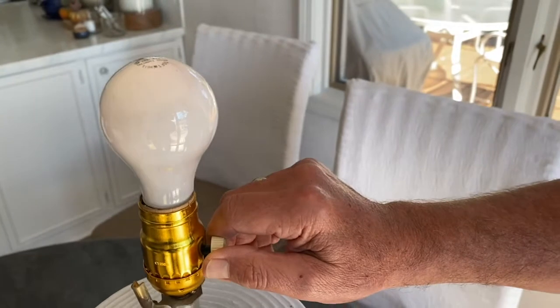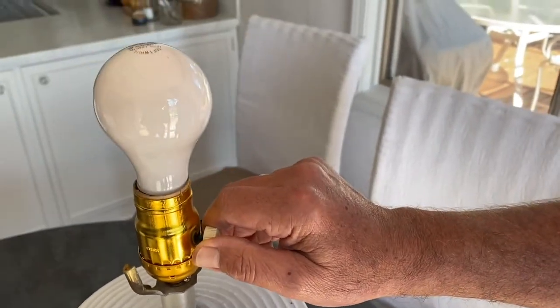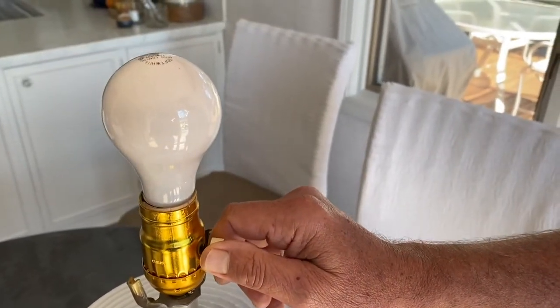Put your light bulb in, then turn it on, and you'll be able to see now that it dims.